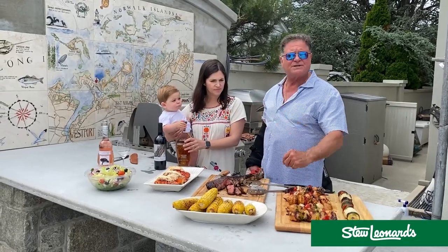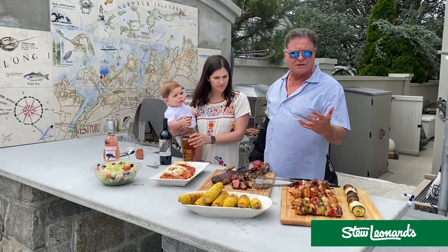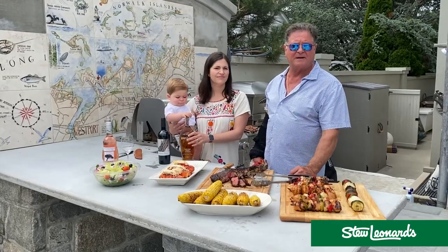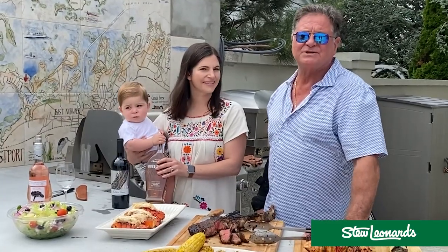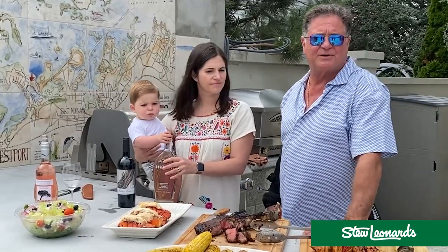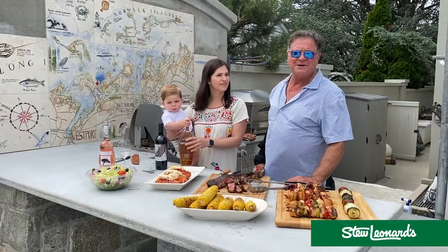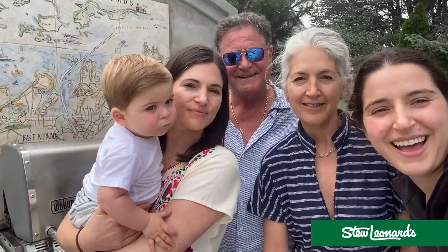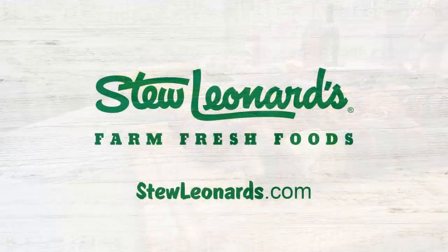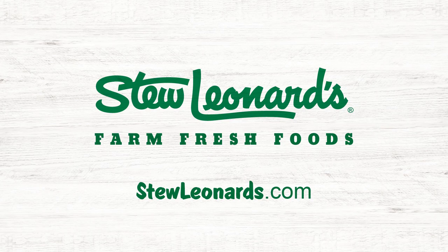If you have any advice, tips, or anything you use when cooking on the grill, tweet me. You guys have a lot of good ideas and a lot of lessons handed down over generations — let me know. Thanks. Happy Father's Day!